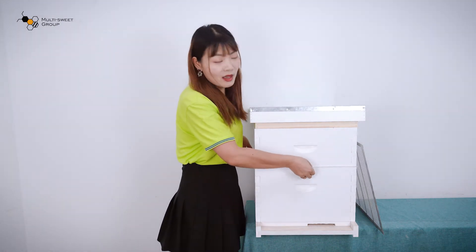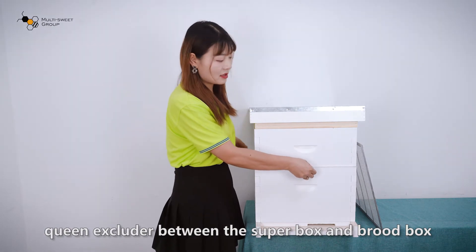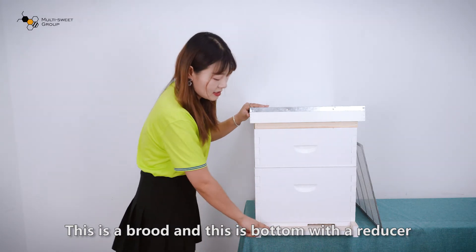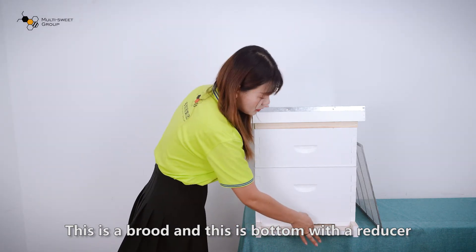And this is a queen excluder between the super box and the brood box. This is a brood box. And this is the bottom with a reducer.